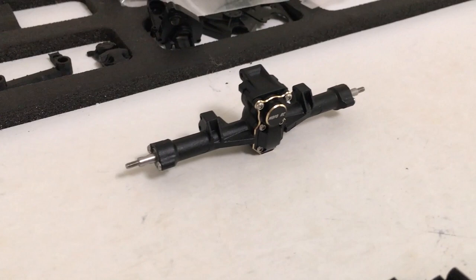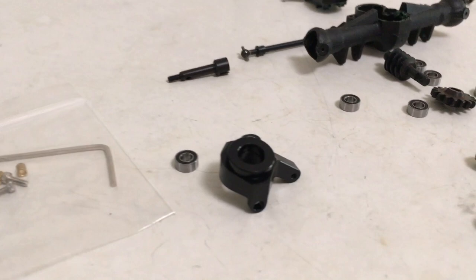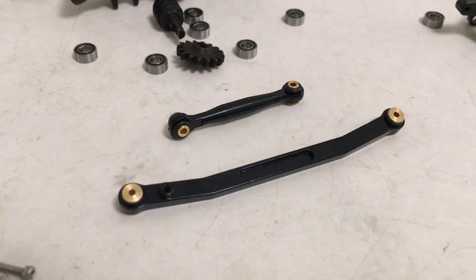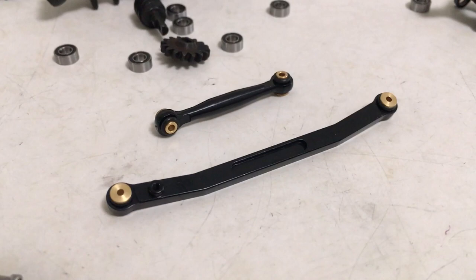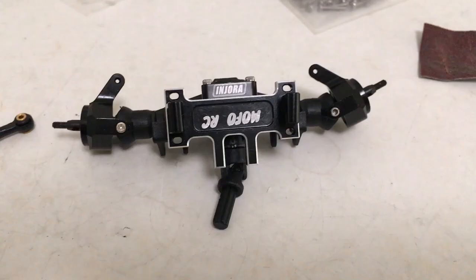Quick update — the rear axle went together without a hitch, super easy. Got it greased up and it's all free-spinning. Now I've got the front axle pieces laid out. These black aluminum knuckles are off Amazon — pretty cheap, bearings drop right in, and they look like they'll work great. The steering link set is also from Amazon — no name — but I liked it because it has a hybrid of the round bar and a flat stock aluminum crossbar, which you don't typically see.